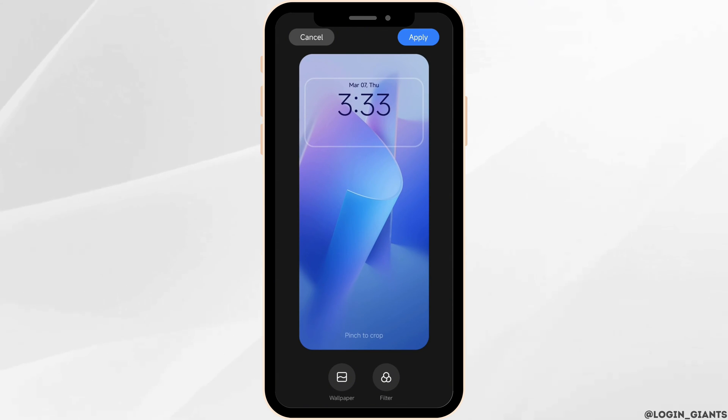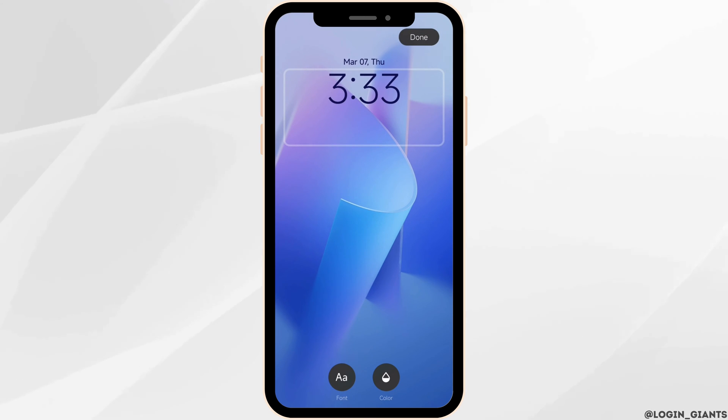After you select it, in order to change the color and font, click on the clock. Now at the bottom you will get the option of font and color. Firstly, click on the option of font.